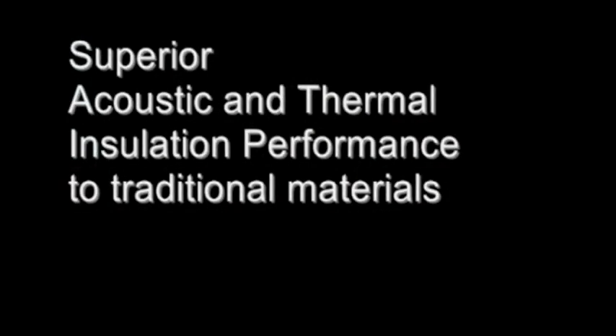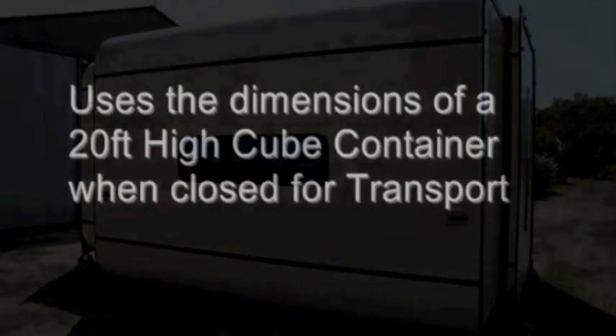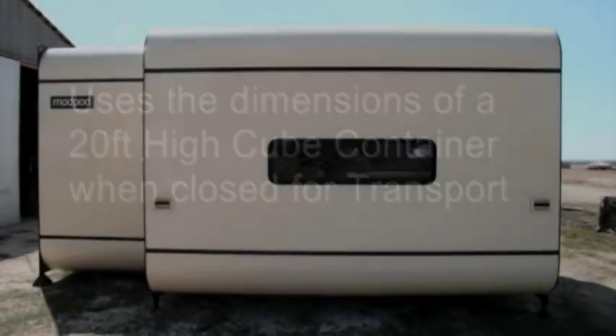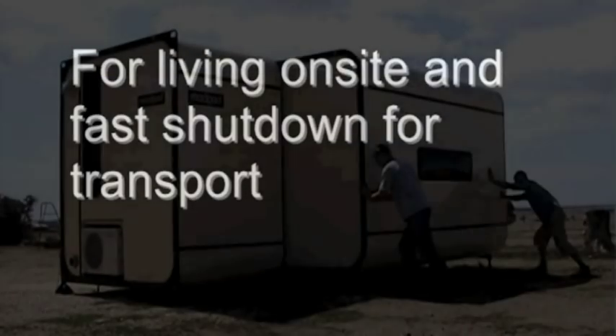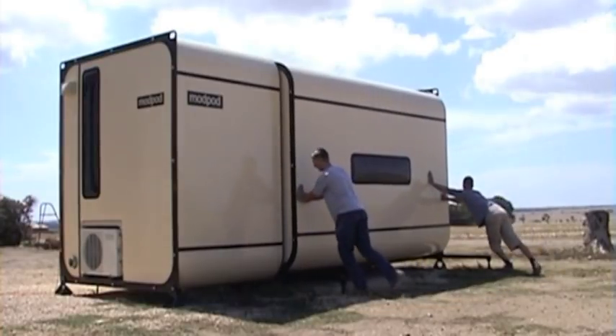It is estimated that the useful lifetime of the Mod Pod will exceed the normal human lifetime. The Mod Pod can be rapidly mobilised and demobilised time and again. It can be delivered one per flatbed truck with a three-tonne forklift for loading and unloading if required. Two Mod Pods can be delivered on a semi-trailer or three on a B-double.